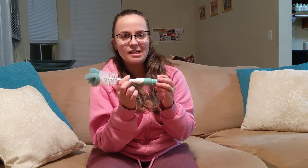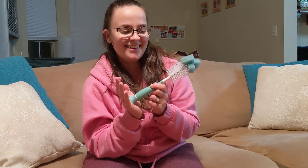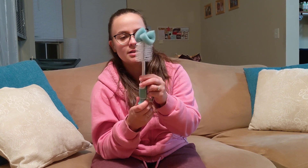Hey guys, so here I have a munchkin bottle cleaner. I thought this was kind of silly to just get a bottle cleaner for the bottles because I would wash them in the dishwasher and so forth, but this actually is a game changer. Definitely much faster to clean the bottles.